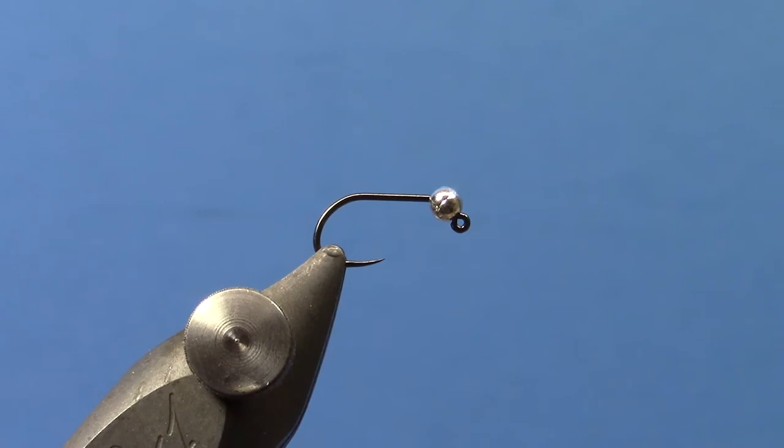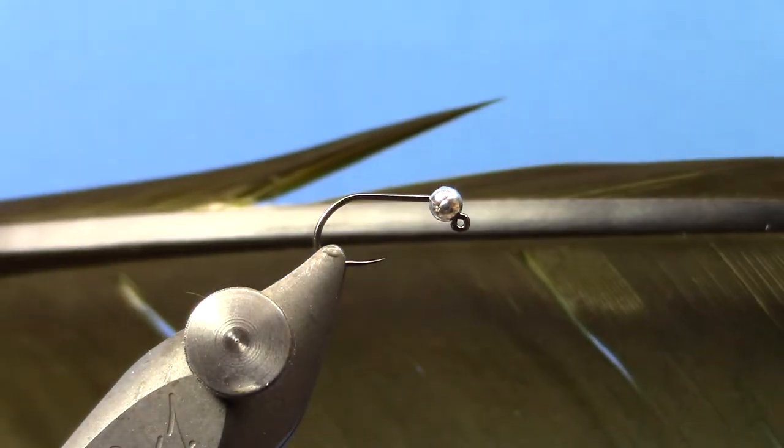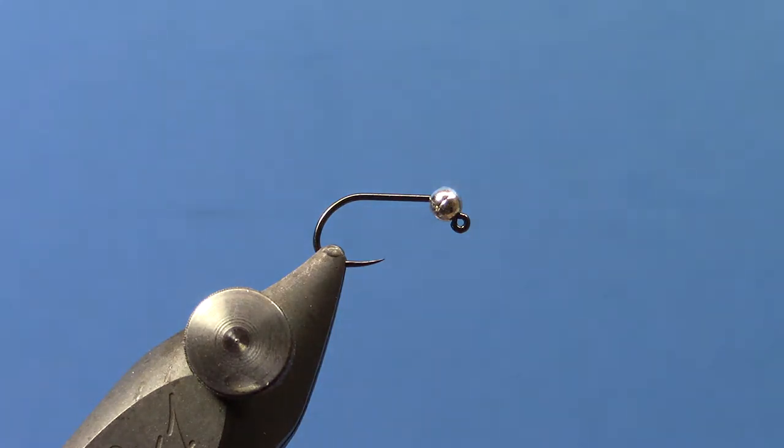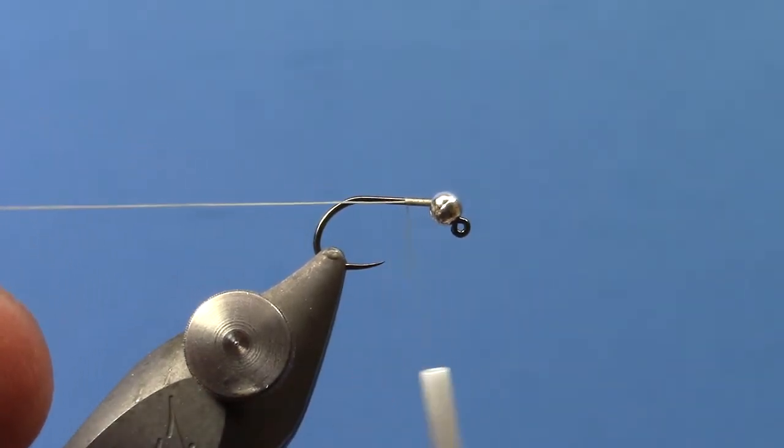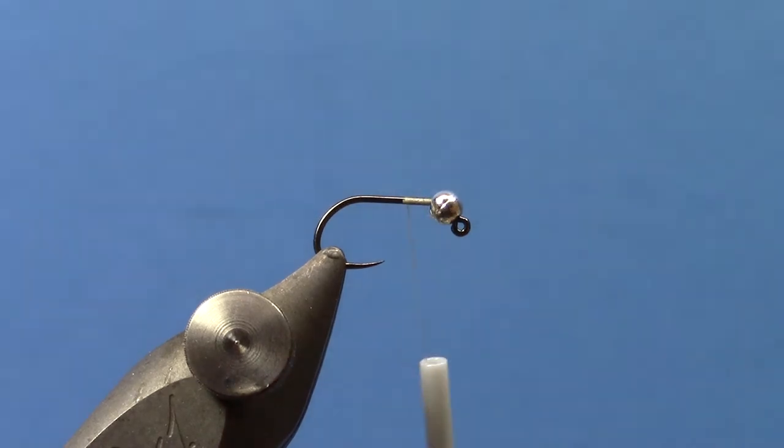Hey, this is Hans from Dakota Angler and Outfitter. In this video we're going to tie a Quill Body Jig Nymph. Instead of using Peacock Strip Quills, we're going to use a Canadian Goose Quill from Nature Spirit. The benefit of these is there's a lot more quills per package for the same price as Strip Peacock. If you're looking to economically tie some Quill Jigs, this is a good option. They're a little fussier to work with, but they make a great looking fly.